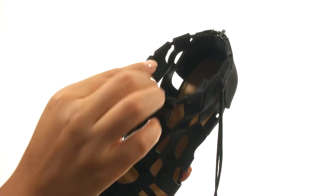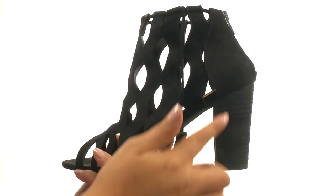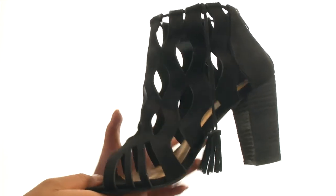On the inside, there's synthetic lining with a lightly padded footbed for all-day comfort and support. There's a stacked heel for an extra boost in height.